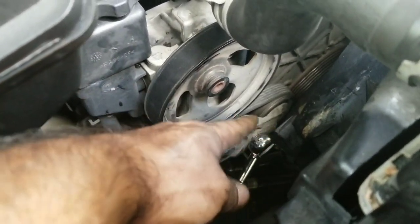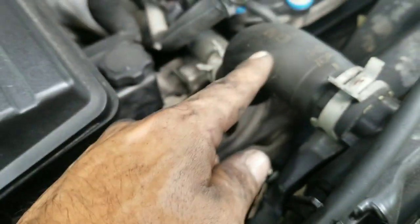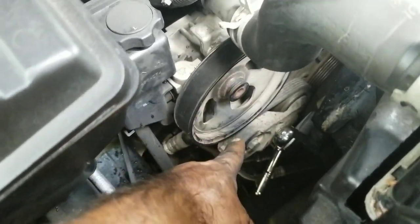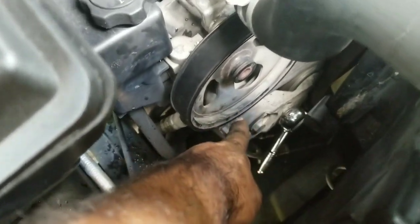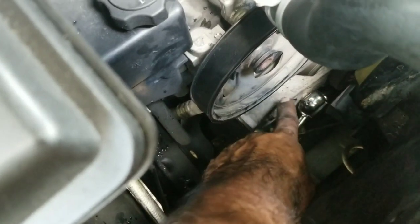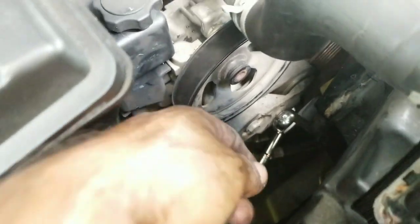The new belt is on. What the last process I did was pretty much after I did the whole threading, I did this one last. I had the belt just pretty much dangling from here, so when I gave it tension, I was able to move the belt right over. That was the best way to get it in there. And you're done. Don't forget your tools.